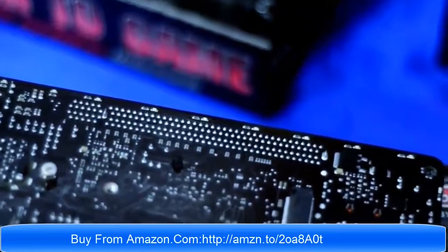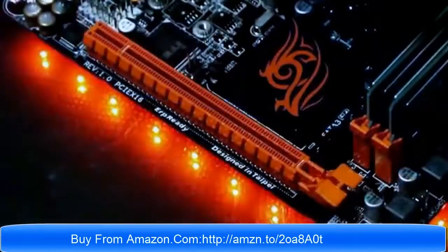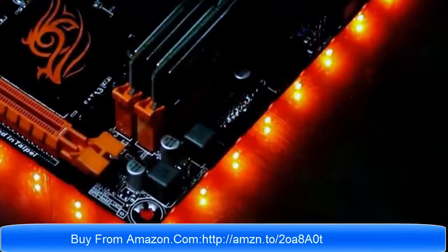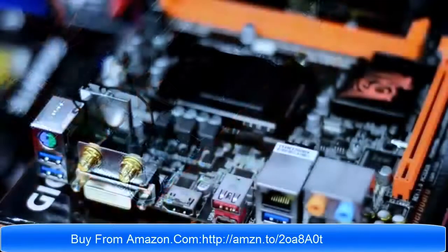According to Gigabyte, these LED lightings are programmable — you can synchronize them with the rhythm of music. And yes, this is the main feature of the Phoenix series: the fiery underglow LED lightings.